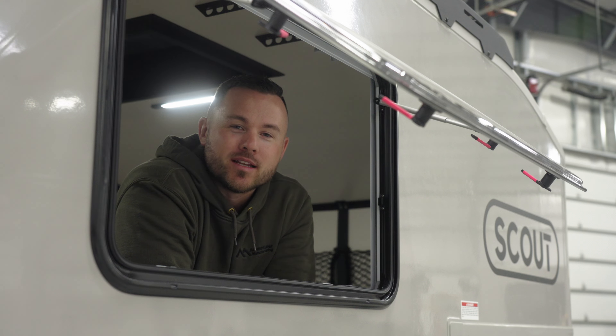Hi, I'm Ryan from ScoutCampers and today let's talk about pre-trip inspection — things you need to look at before you jump on the road and start driving.